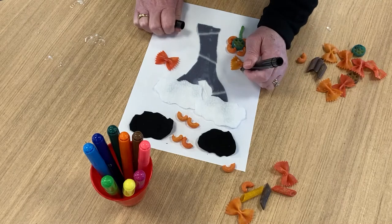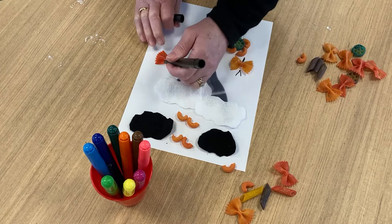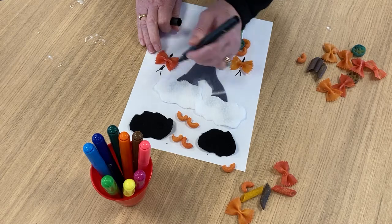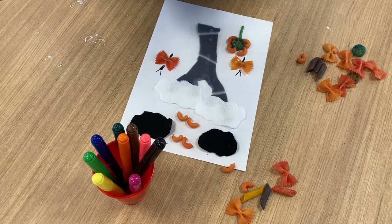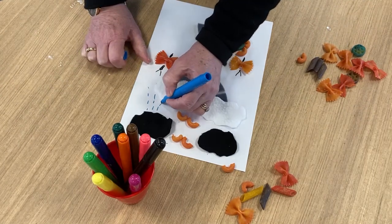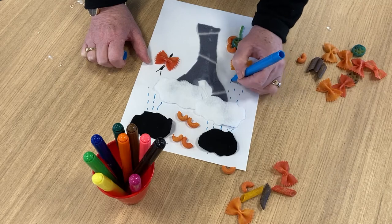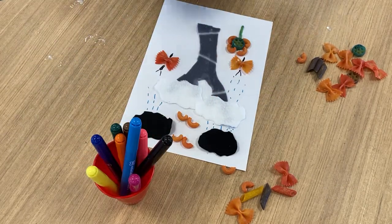Now I'm going to use my texters and make a butterfly. And of course this picture's got rain in it — I think we need some rain, so I'm going to make some rain. A bit hard because there's not much room. And the other thing I might do is maybe put some grass on the bottom for the flower.